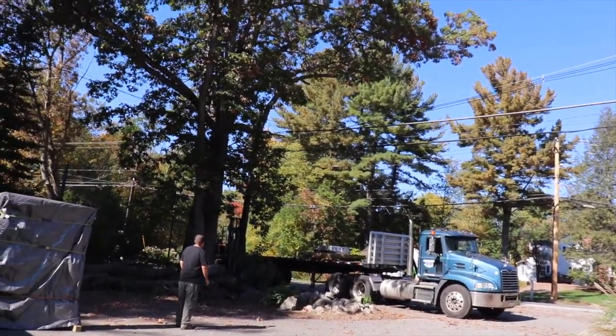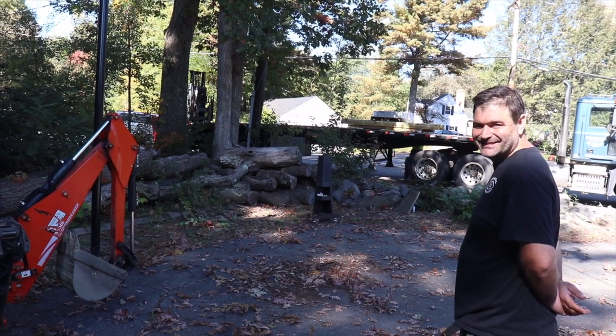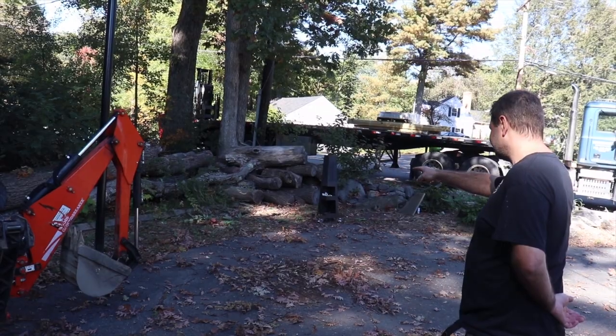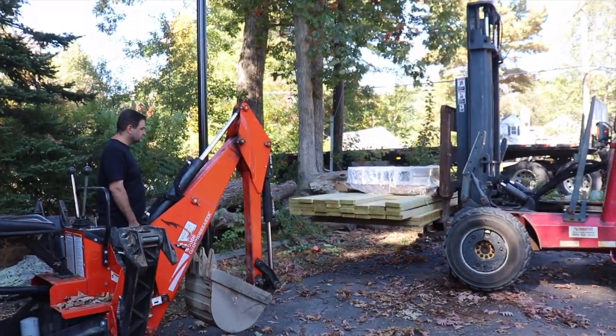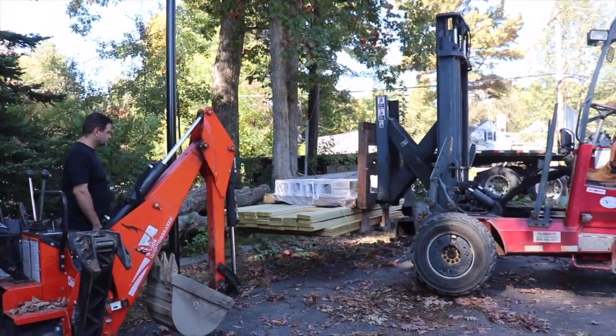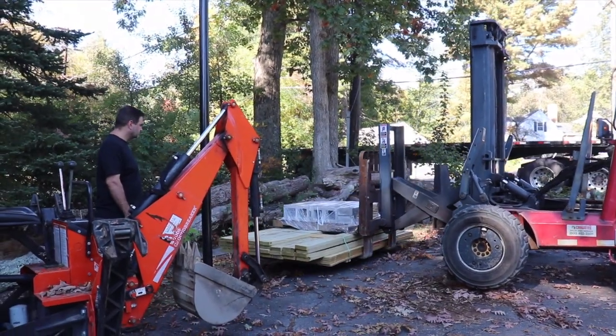I love deliveries, especially when they come with a forklift — it's like a show.